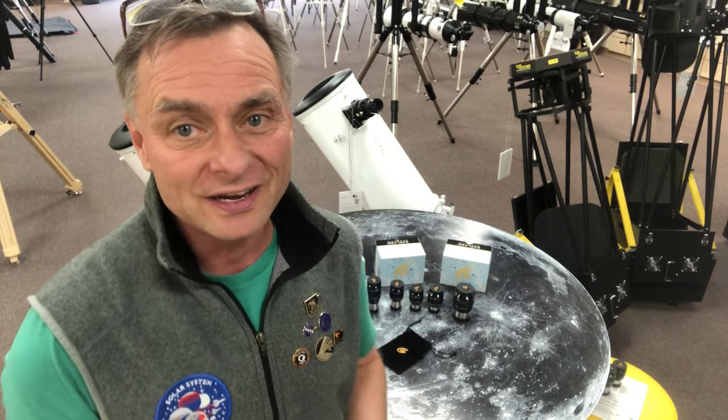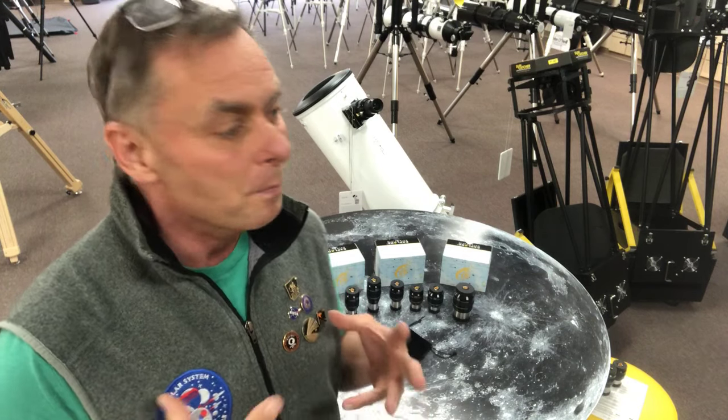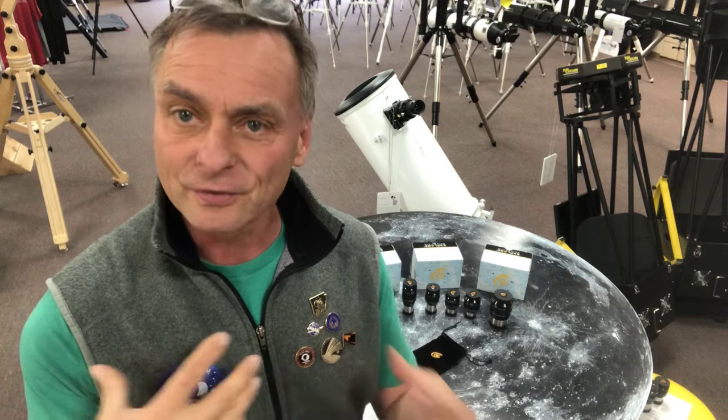Hey everybody, Scott Roberts from Explore Scientific. I am super excited to announce that we have most of the 52-degree series Argon Purge waterproof eyepieces from Explore Scientific coming through to our facility, and they're right now going through QA. It's just amazing to see this eyepiece line finally come to fruition.